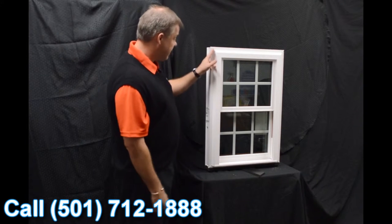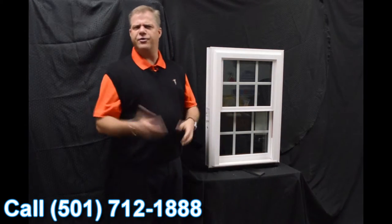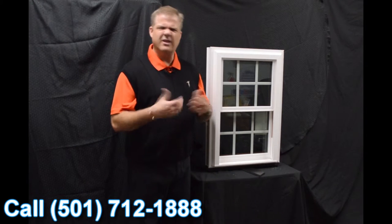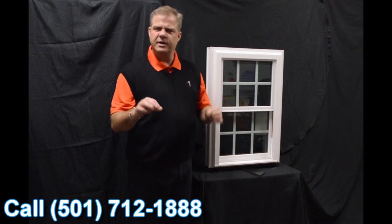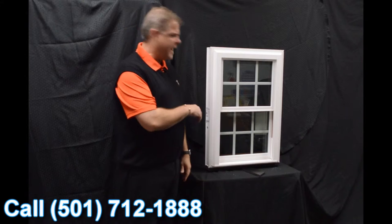One of the next characteristics about the window is the fact that it has a beautiful exterior bevel. It gives it more of a modern and contemporary appearance, as opposed to some of those inexpensive windows on the market that are more boxy looking. This offers great curb appeal and blends right into your house.